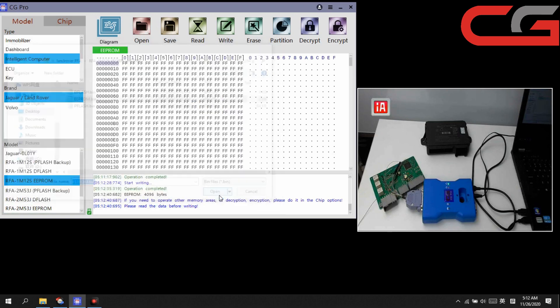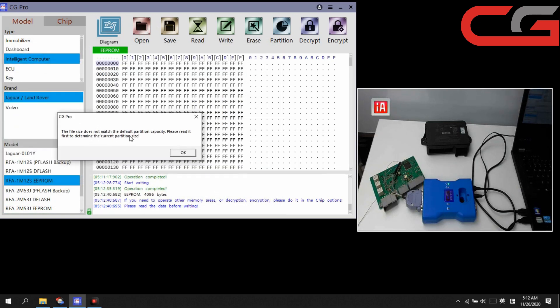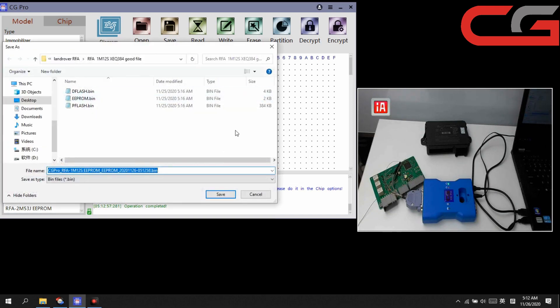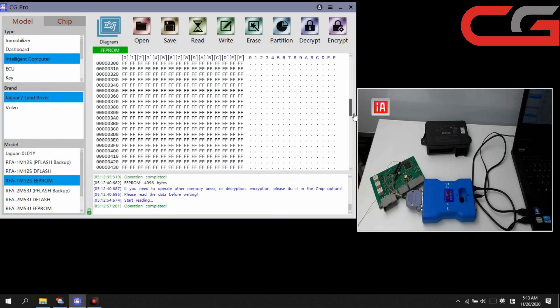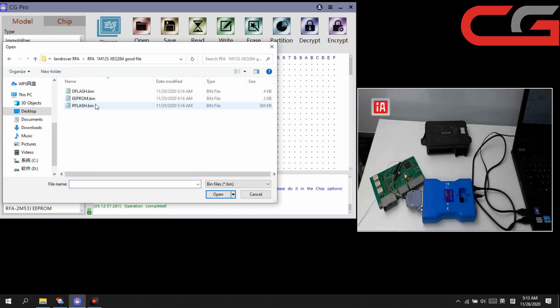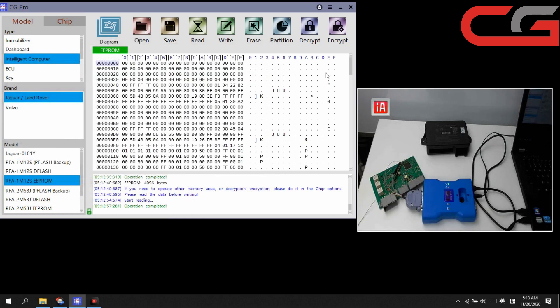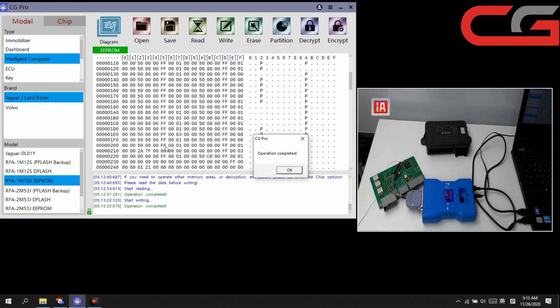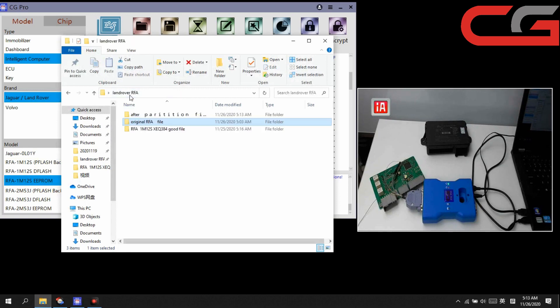Then EEPROM — same operation. Open EEPROM. After partition, we still need to read it again. Save it — it is all FFFF, empty. Open our good EEPROM file. Click write. OK, then we now have 6 files total.